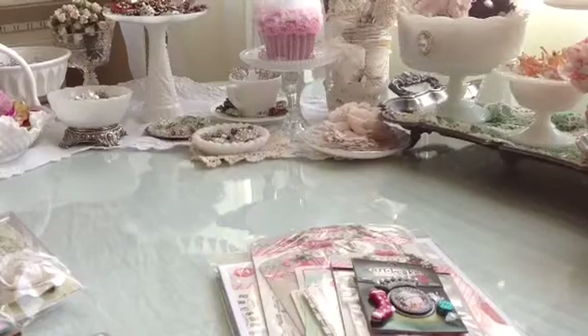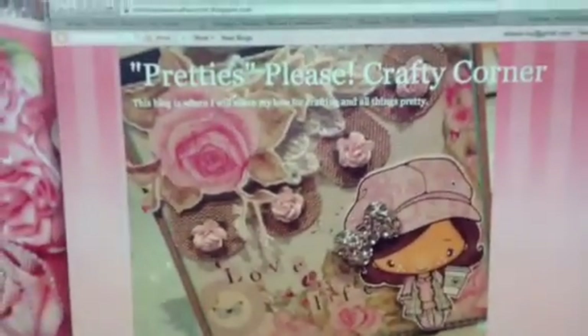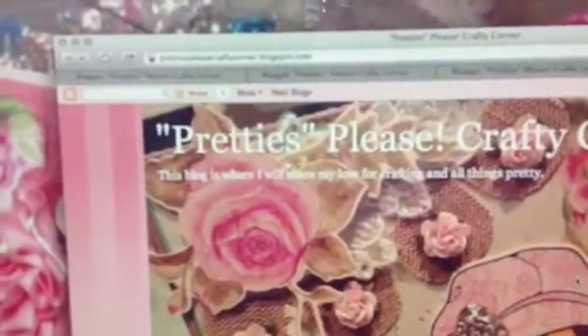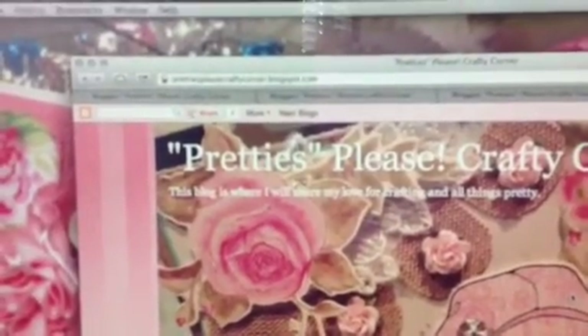Let me show you what the front page looks like. I'm going to just move my camera over to my computer. So here it is right here. That's my front page, and it is PrettiesPleaseCraftyCorner.blogspot.com. I don't think you can see that very well — it's not very focused.